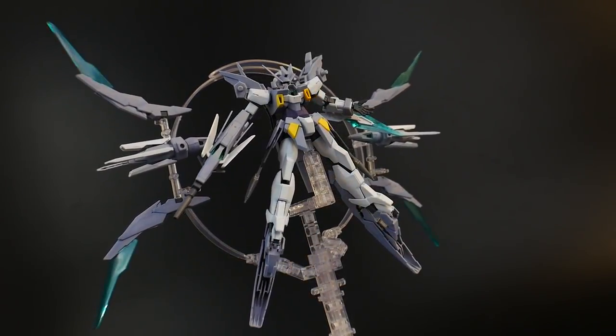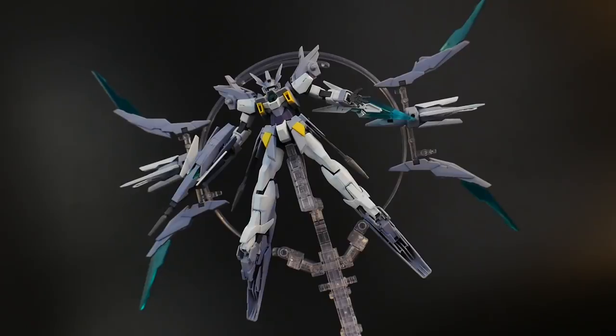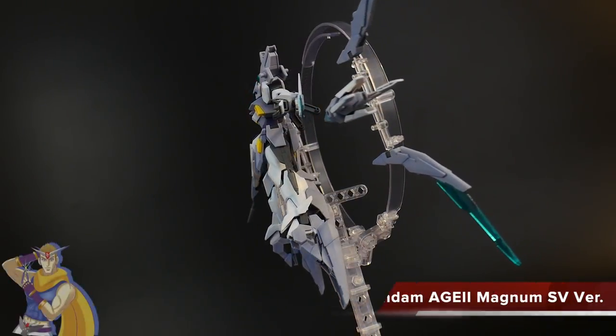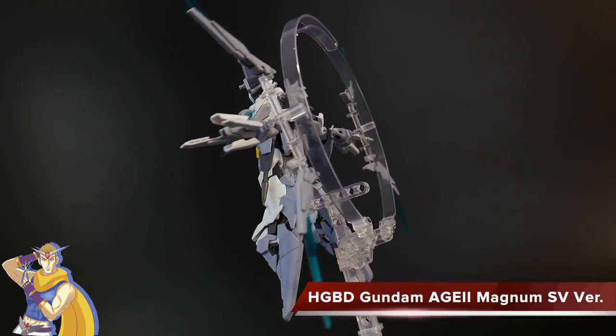Hello YouTube, it's Kroosama. What we have today is a beautiful kit I've been very much anticipating: the High Grade Build Divers Gundam H2 Magnum SV version.